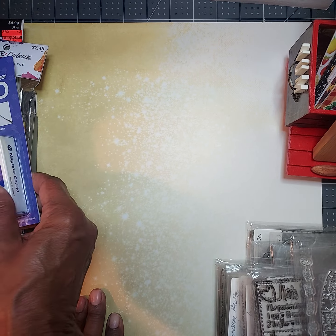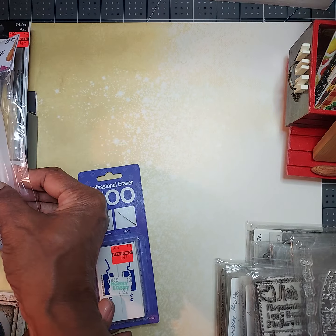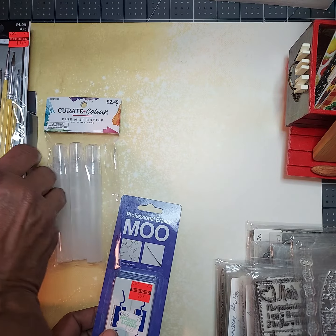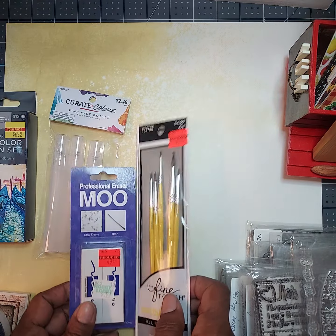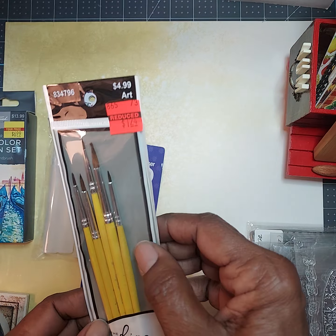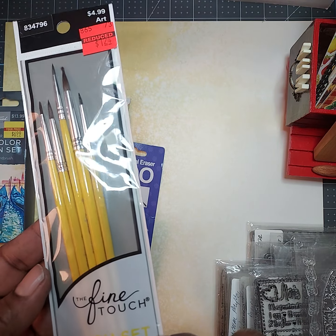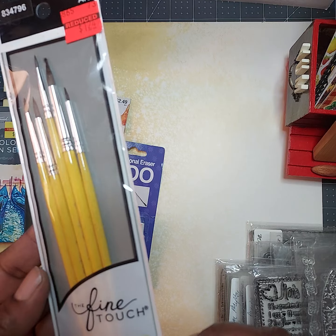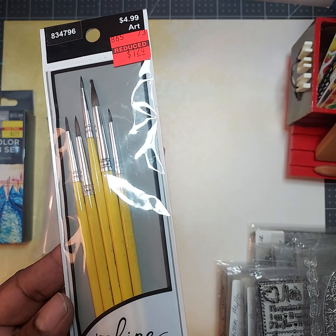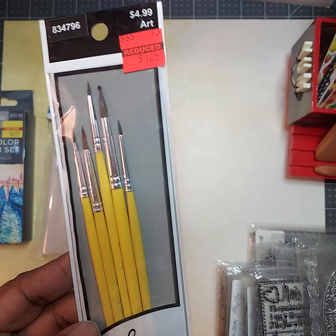I went to Hobby Lobby just recently and went over to the art section and found a few things that they had on clearance. Not much, but just some things that I probably need. These were the fine touch all-purpose paint brushes — you can use these for oil, watercolor, whatever.